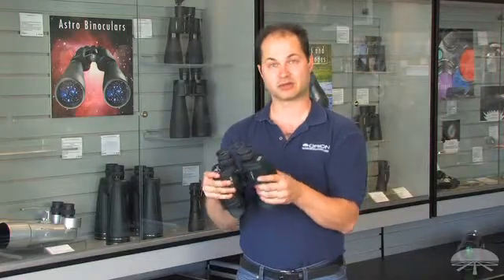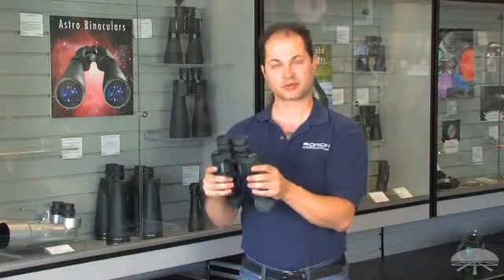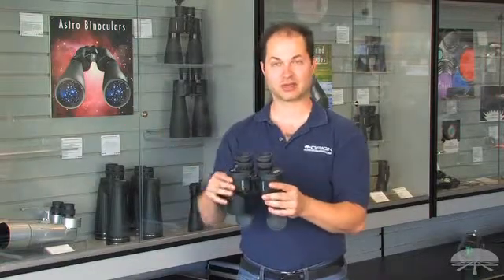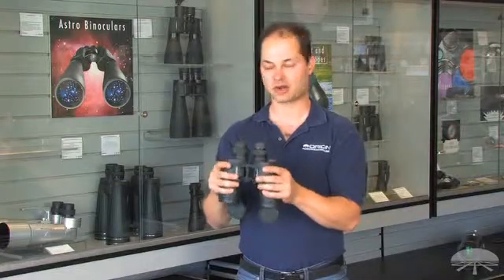They're a military spec binoculars, so they're more rugged than your average pair of binoculars. They're also waterproof, which means if you're out on the kayak or out at the ocean and there's a spray coming at you, you don't really have to worry with a pair of binoculars like this.